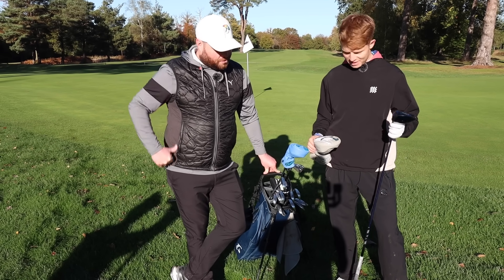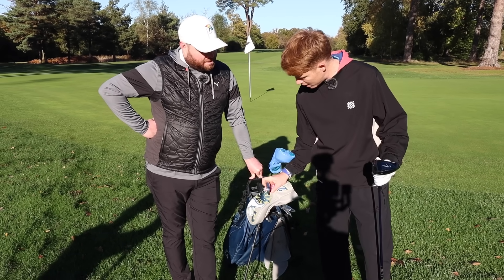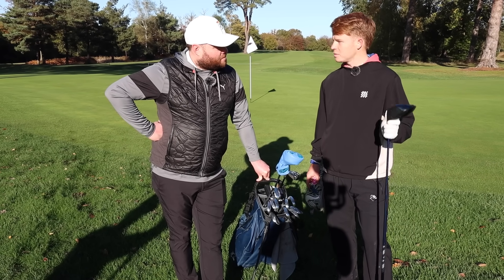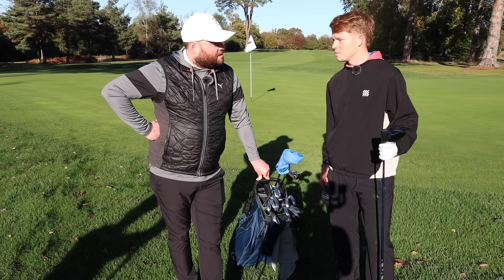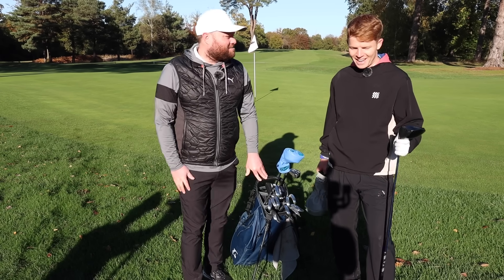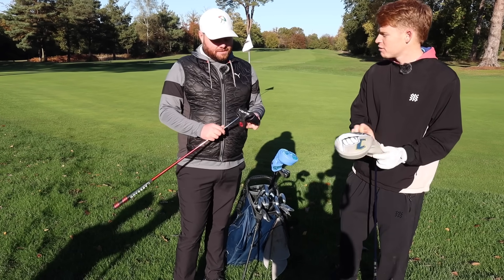He's known as a big hitter and his long irons are a genuine strength. With the driver and three wood though, he hits some great ones but also some bad ones — like most golfers watching. He acknowledges there are some 'howlers' in there somewhere.